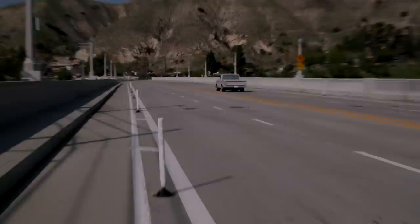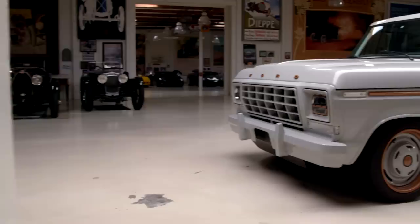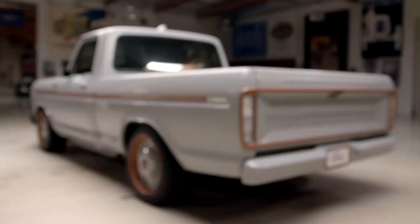Welcome to another episode of Jay Leno's Garage. The vehicle featuring today — or the truck, I should say — is a 1978 Ford F-100 Custom with a huge difference. This is the ultimate restomod. A lot of people consider this the future of hot rodding. Developed in-house at Ford, this is an all-electric restomod 1978 F-100 Custom called the Illuminator.